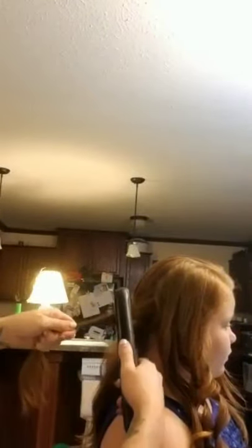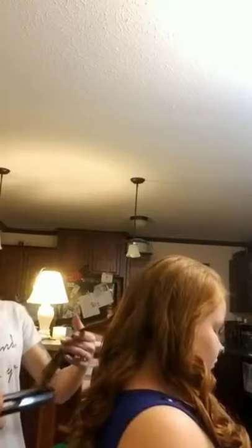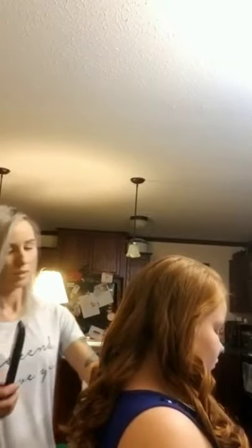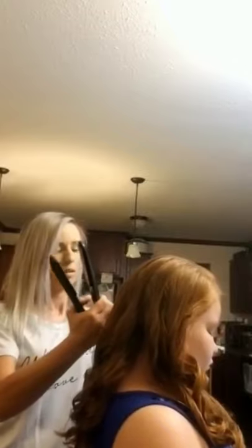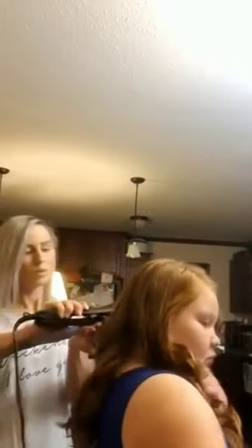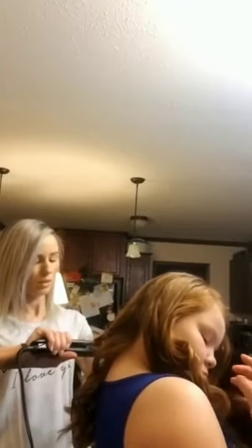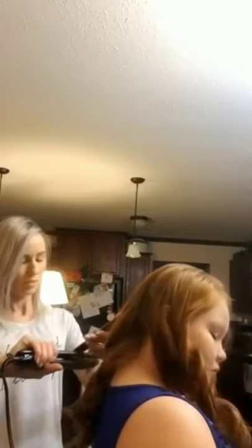I'm just going to keep going. Don't pull the curls out — just leave them be. I'm not going to pull them out until we're done, and then I'm just going to toss my fingers through. This tool can replace a curling wand, a curling iron, and a flat iron.